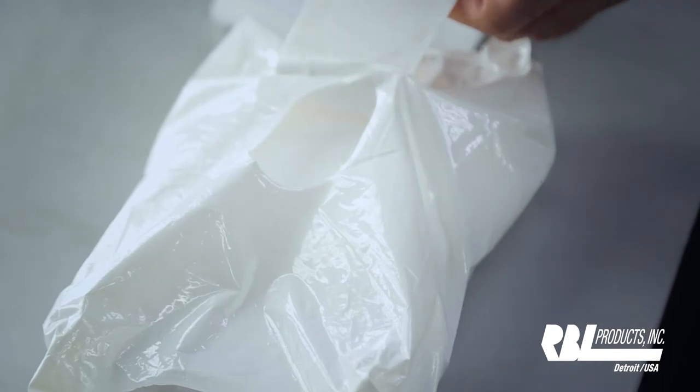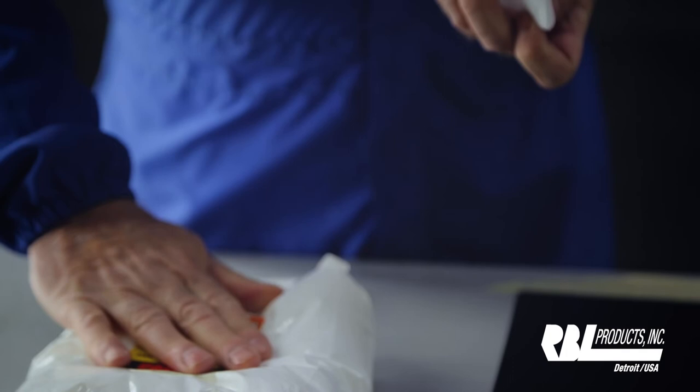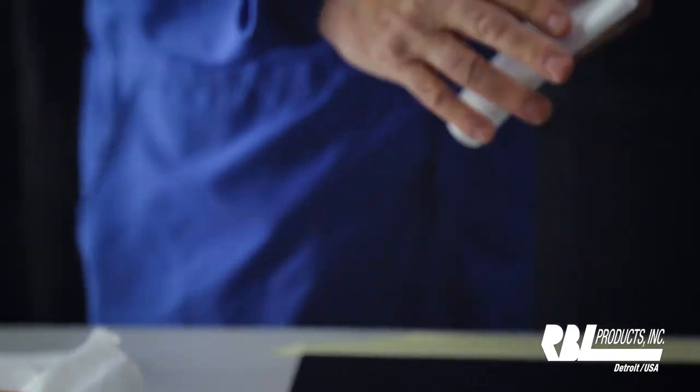I'll open up the resealable pouch lid, remove one wipe, make sure I seal it back again, and wipe the entire surface.